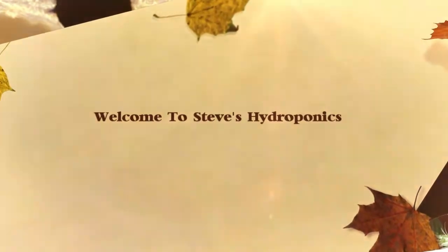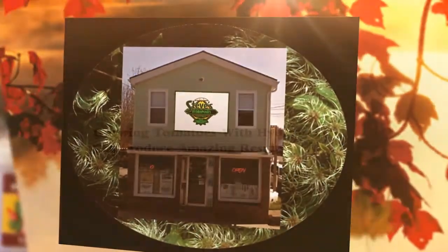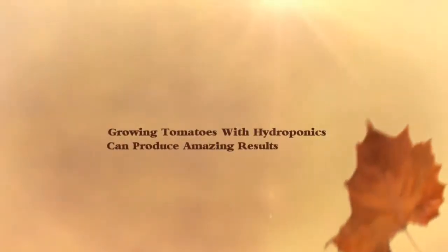Welcome to Steve's Hydroponics. Hydroponic vegetable growing has a lot in common with more conventional gardening methods, but it is also unique in some ways.